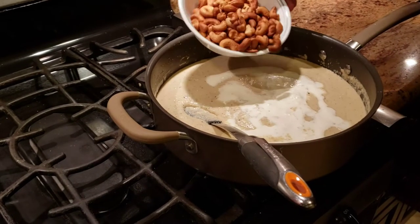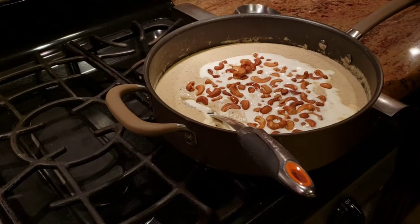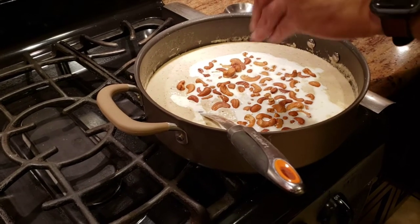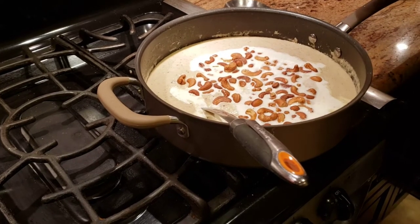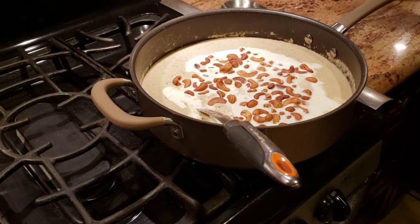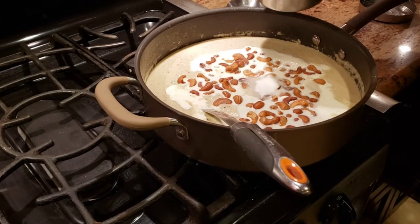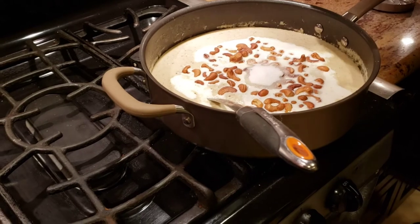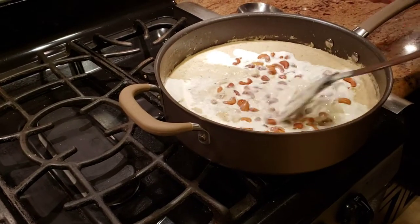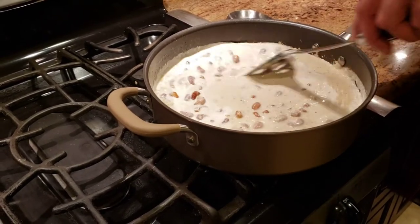Now I'm going to add the golden-fried cashews back in so they stay a little bit crispy but not too crispy. I'm adding salt to taste. The last addition — since Koya Kaju is traditionally a very sweet recipe — is about four teaspoons of sugar. Then I'm just going to keep mixing on very low heat until the gravy comes together into one form and the food is ready.